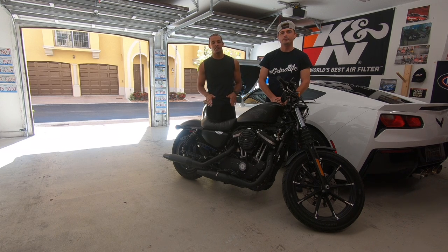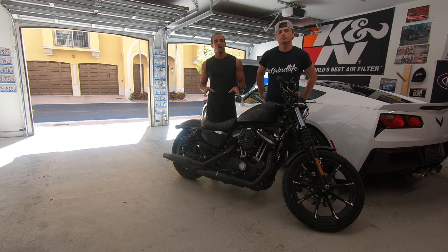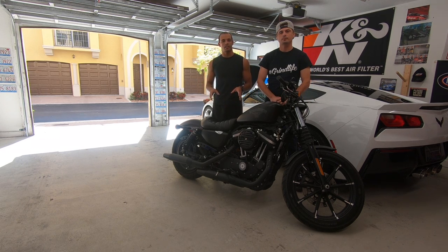Alright guys, hey what's up! Welcome back to the Speed Bug channel. Today we got my neighbor Gabriel, we got his motorcycle here — he just recently acquired it. I figured I'd do something a little bit different here on the channel, keep it a good mix with the American muscle and bringing a Harley into the show. We'll do some tasteful mods today.